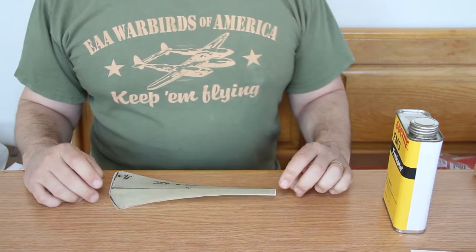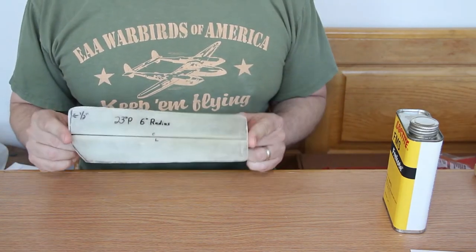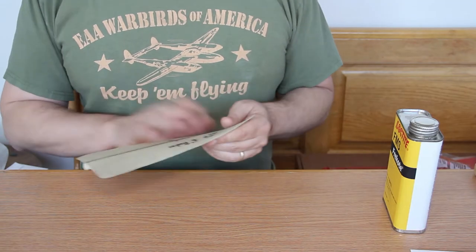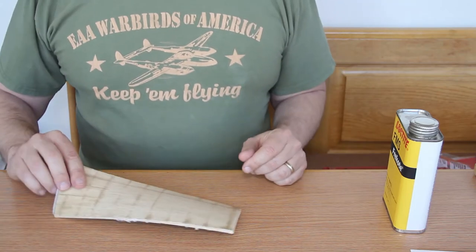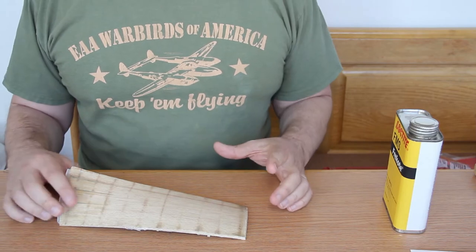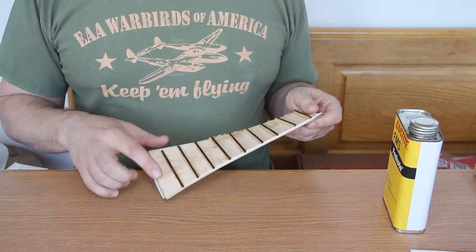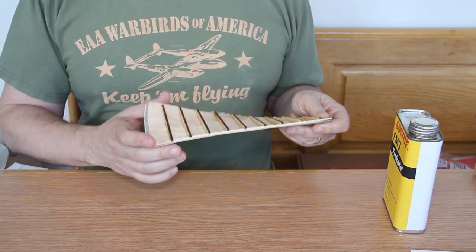Today I'm going to cover how I make a prop block. These are fiberglass molds that I sell for either making or forming propeller blades for indoor. I have a jig that I use where each station can move independently. I use several layers of balsa, cut randomly in order to get the turn and fold right.